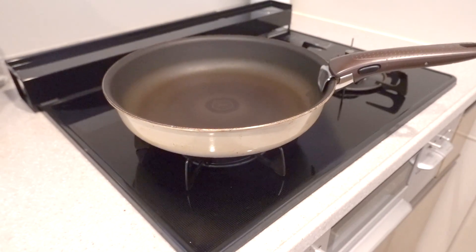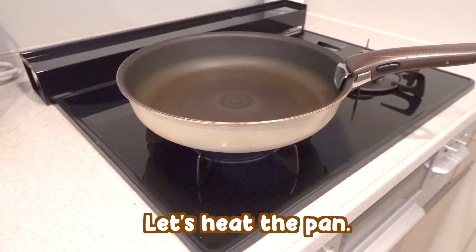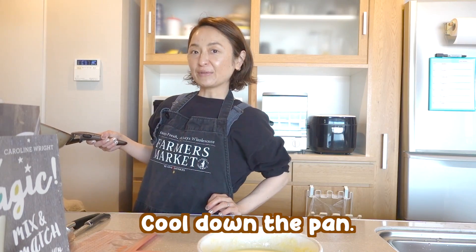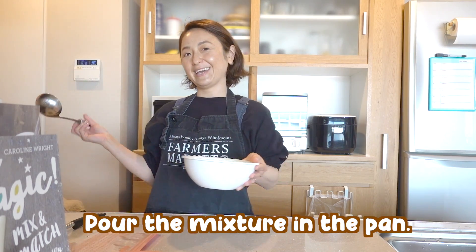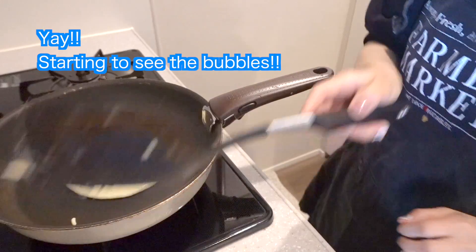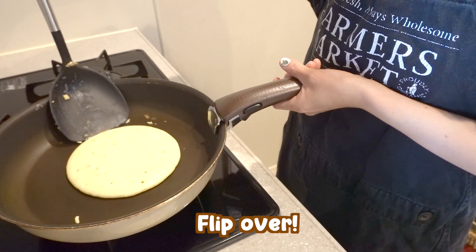Alright, so now that the mixture is done, we're going to go ahead and start frying. Alright, so now let's heat the pan. So now I'm going to cool down the pan. Now let's go ahead and pour the mixture in the frying pan. Okay, we're starting to see the bubbles, so I think it's ready to flip over.